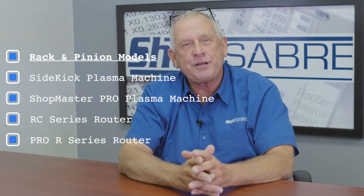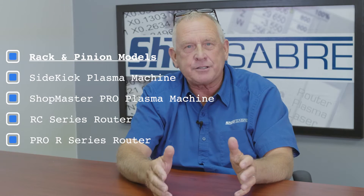I've never seen so much misinformation in the industry as there is currently dealing with rack and pinion drive systems. We have lots of engineering here at ShopSaber CNC, and we use rack and pinions in some applications and know a whole lot about it. So I really wanted to stop and unpack that so that you can understand what's really going on here.